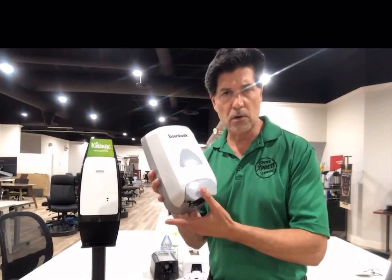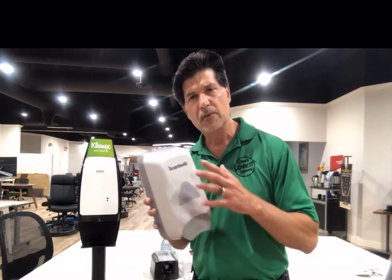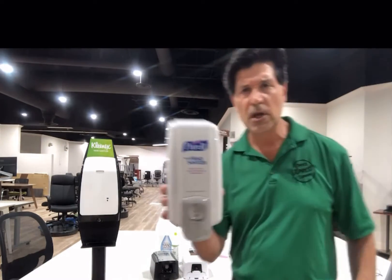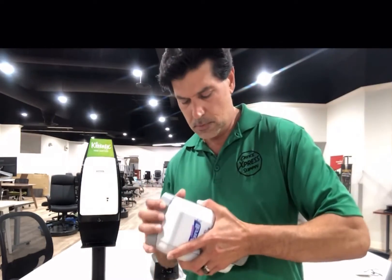Traditionally, the old-school hand sanitizers are push-button — you put a cartridge in here. This particular brand we carry is Boardwalk; unfortunately there's none available at this time. This also works with soap as well as hand sanitizer. Obviously Purell makes their own version — some of you have seen this before. It comes with a bag inside and it is manual.